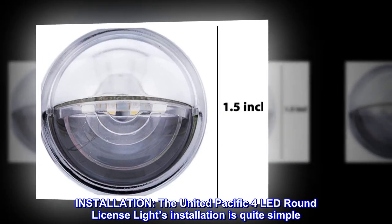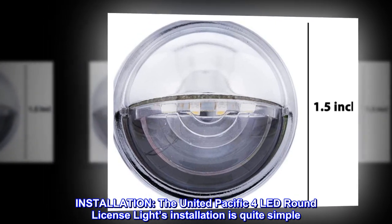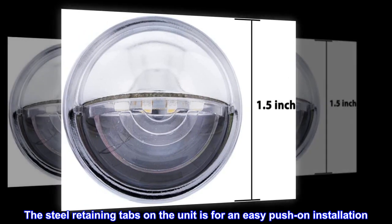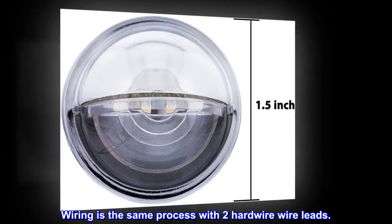Installation. The United Pacific 4 LED Round License Light's installation is quite simple. The steel retaining tabs on the unit are for an easy push-on installation. Wiring is the same process with two hardwire wire leads.